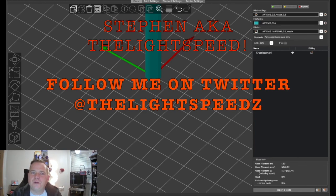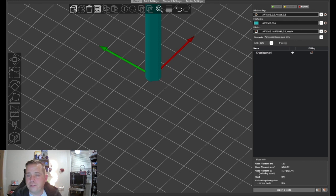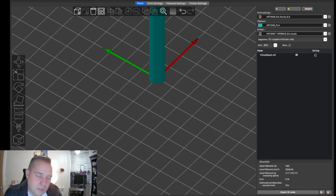What's up everybody, Steven the Lightspeed here. Today we're taking a look at PrusaSlicer 2.3.0 — I'm currently using release candidate 2. Lately I've been hearing a lot of questions from people moving to PrusaSlicer, and one that keeps coming up is why their prints aren't sticking when they were fine in S3D or Cura.